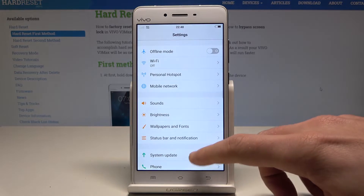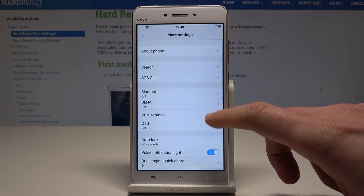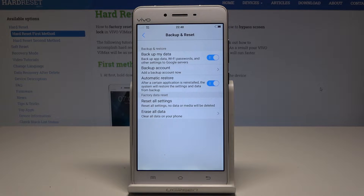So at the very beginning, let's open the settings, scroll down and choose the more settings. Then select backup and reset right here and select backup my data. Let's enable this feature by using the following switcher.